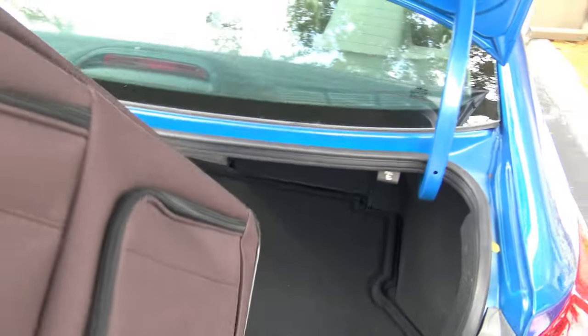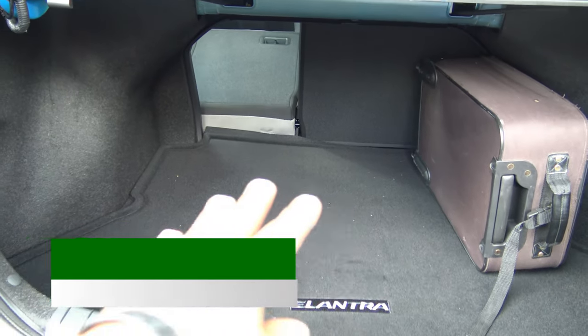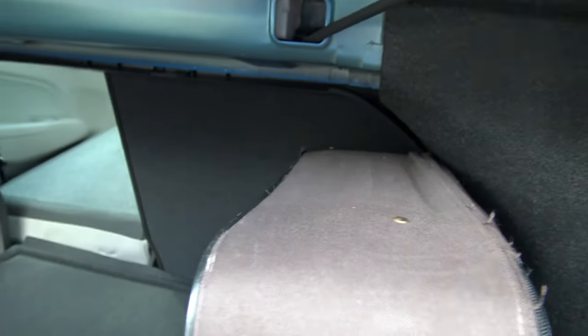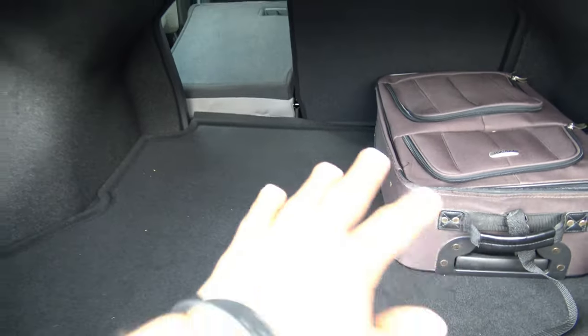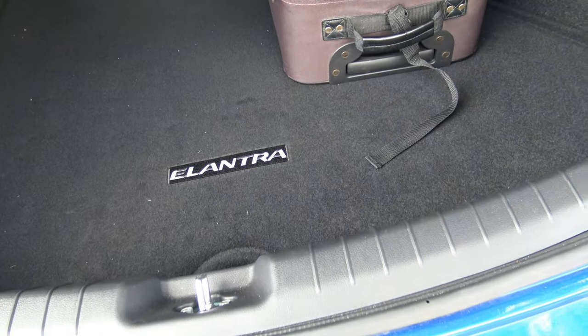Length-wise, the suitcase fits with more than enough room — you could fit about four more suitcases side by side. The trunk curves in slightly at the bottom, but the suitcase sits right under it, allowing you to stack more across. If you lay the suitcase flat, you could fit about four stacked up and still have room up front. This trunk is very efficiently packaged for the class.